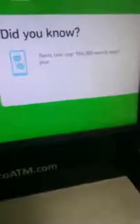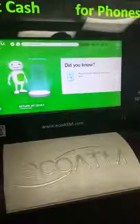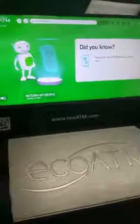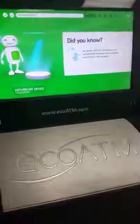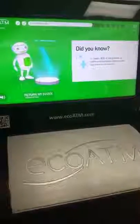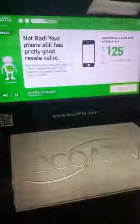Teens text over 556,000 words each year. Of those, only 50 were real words — JK, LOL. In Japan, 90% of cell phones are waterproof because some people use them in the shower. Don't try it back at home. But if you do, recycle it.